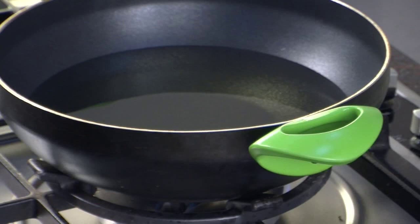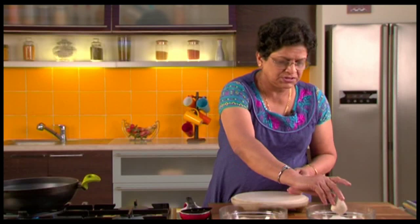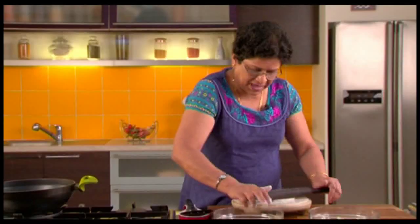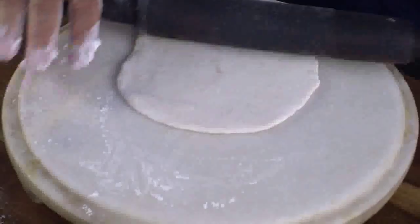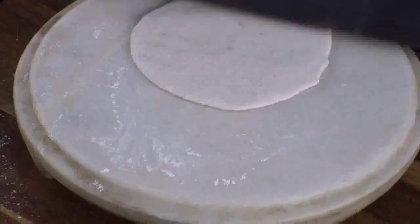Now I have already kept oil to heat. We will divide the dough into about this size portions and roll them into balls. Dust the balls with a little dry flour and roll them into about 4 inch round Puris. Because we have used refined flour, you will notice that you need a little effort to roll the Puris, as the dough always tends to shrink back even as you are rolling.